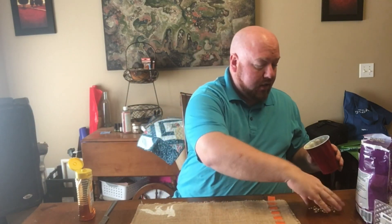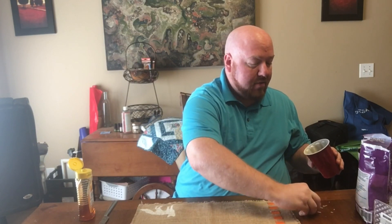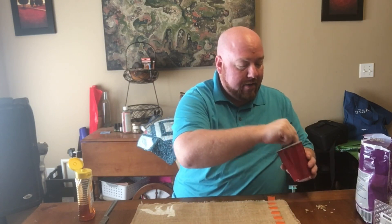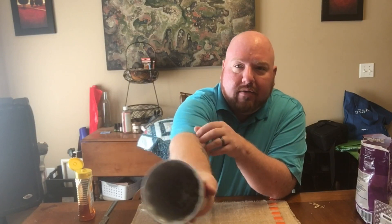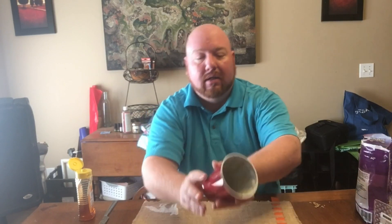Now as far as the bait, you want about half of it to be down in the bottom of the cup. And of course, if you're using a good sticky substance, it will not be going anywhere. Then you want to just kind of trail a few pieces out one side and save a little bit to put on the ground next to your trap. There is quite a bit at the bottom and then a little trail leading out.